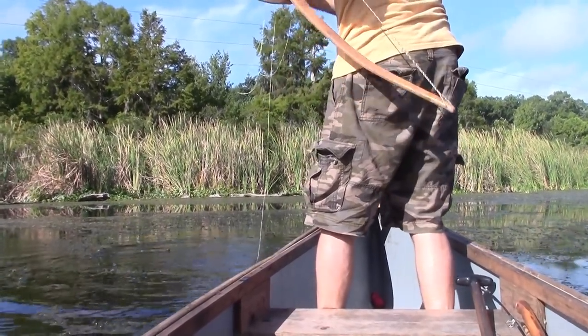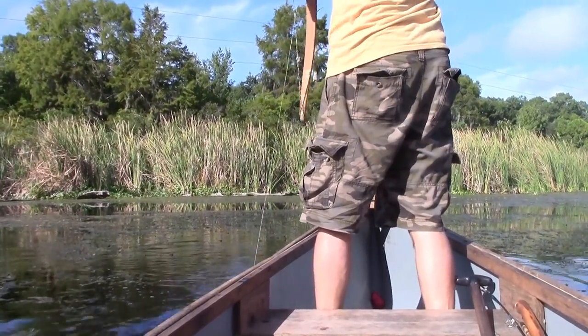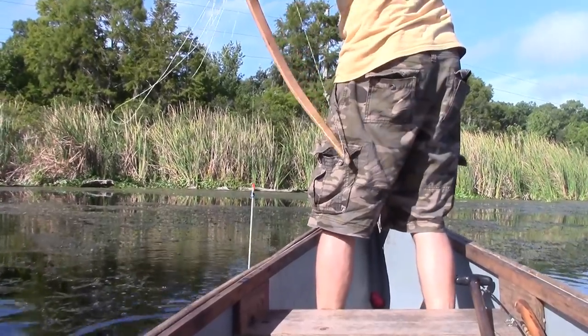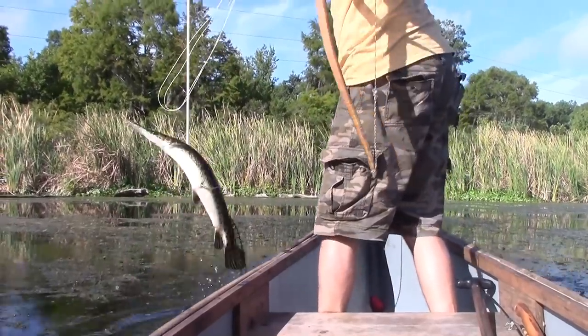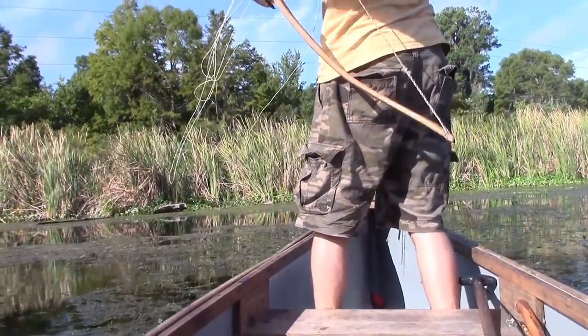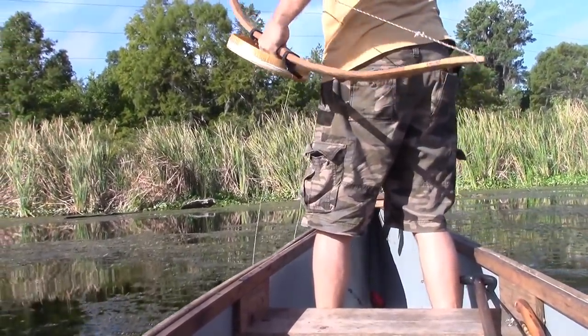I didn't hit record until after you shot. You said hit record and I was trying to reach for it and now it's recording. Missed one shot, but got us one — awesome. Put him in the boat.